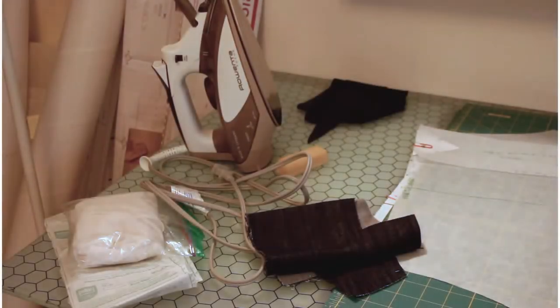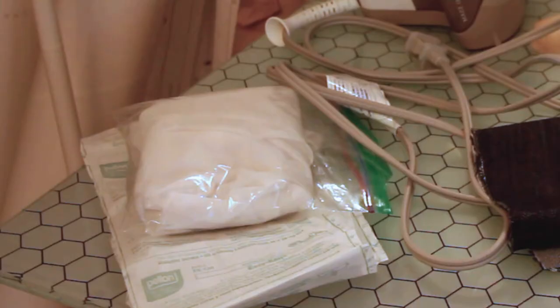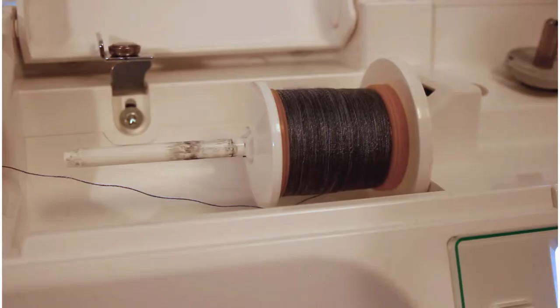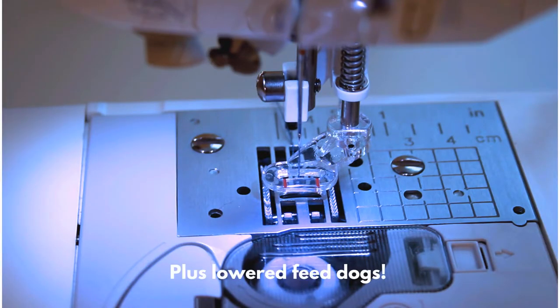Here's what we need to fix these jeans. We need interfacing. We need scraps of stretched denim. We need an iron. We need variegated denim thread, which is a mix of poly and cotton. We've got some regular old Schmetz sewing needles — not too big, not too small. And the star of this operation is the free-motion foot, which is going to let us do our darning.